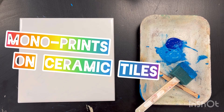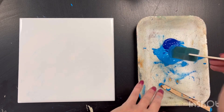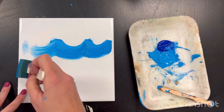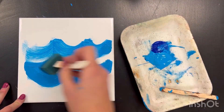Hello kids, this is Ms. Stimson here. Today we're going to do something really, really fun. We're going to be making monoprints. We're going to be creating texture similar to what we see in water. We're going to create pattern and waves with a sponge and paint.